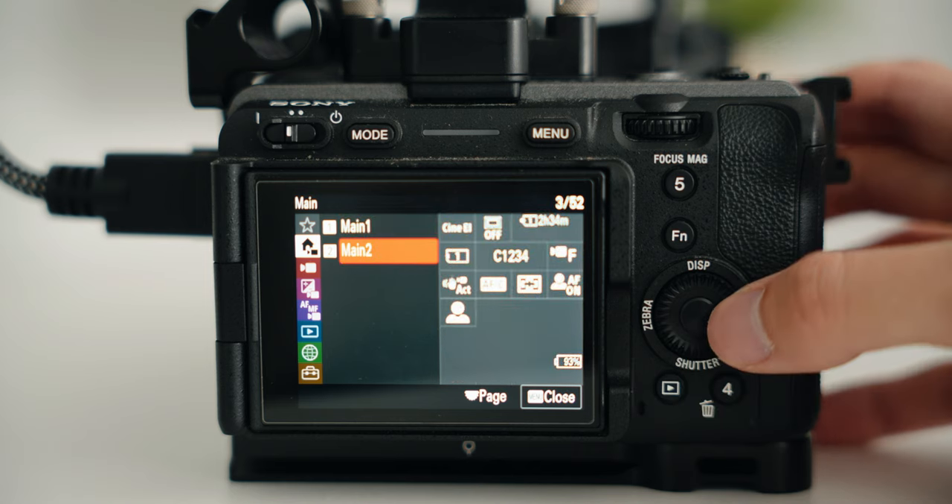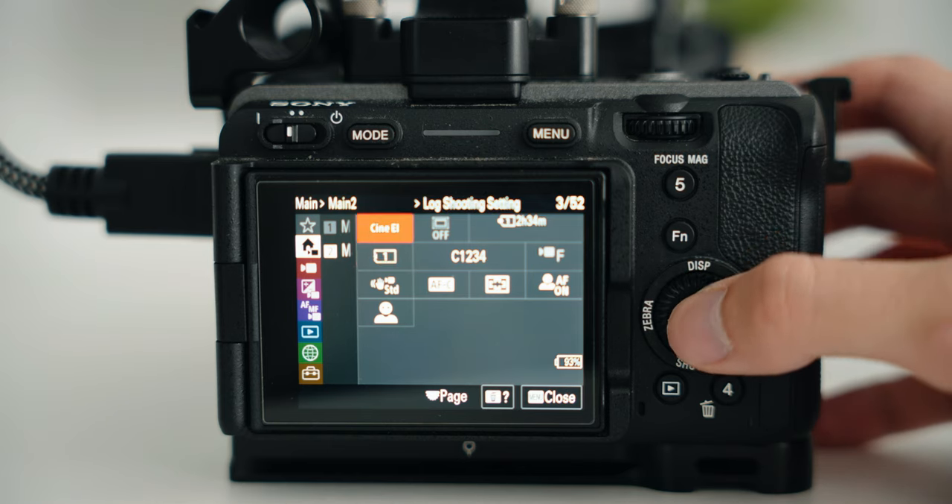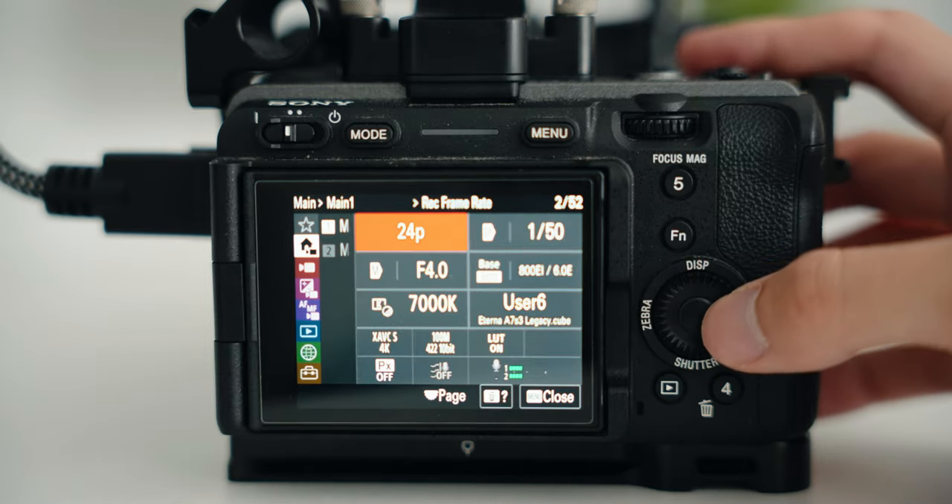The big change with Cine EI mode is there's no longer picture profiles PP7 and PP8 — they completely got rid of those. It goes from PP6 to PP9, which is kind of weird. Shooting in S-Log is now its own separate mode on this camera. You can still set a normal picture profile to S-Log 3, but S-Log 2 does not exist on this camera anymore — S-Log 2 is completely gone.